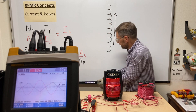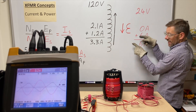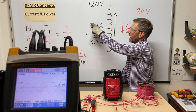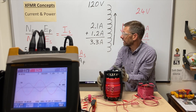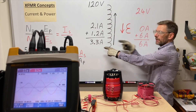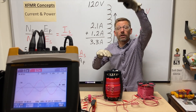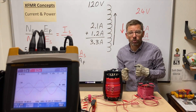You might notice the ratio doesn't appear to be five-to-one. Going back to the inefficiency: it took about 2.1 amps just to generate the baseline magnetic field with no load. If I look at just the increase — about 1.2 amps increase on the primary and about 6 amps on the secondary — there's my five-to-one ratio. If I had bought a commercial transformer, that baseline would be a fraction of an amp and wouldn't skew the numbers away from the ratio. As loading approaches full load, the ratio gets closer to five-to-one.